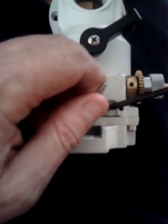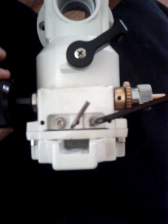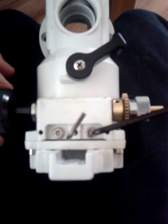Just be very careful how you do it with the grub screw in the middle, and get it so that when you turn there's no feeling of slack whatsoever. That should improve things for your EQ5 mount. Thank you.